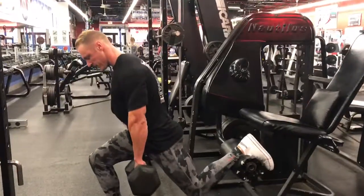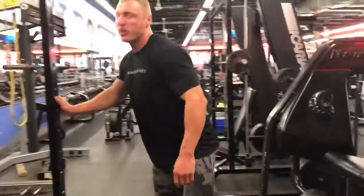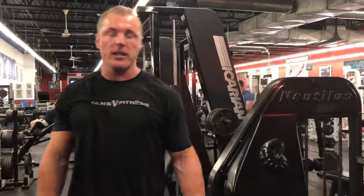Then do twelve on the other side, alright? Give it a try.